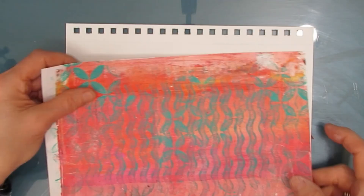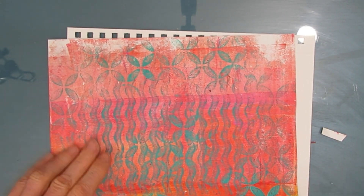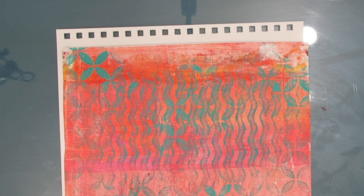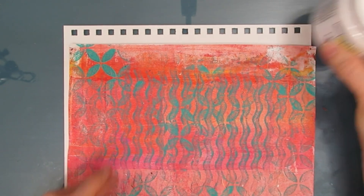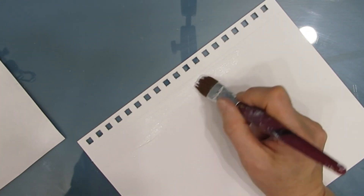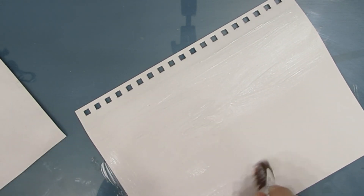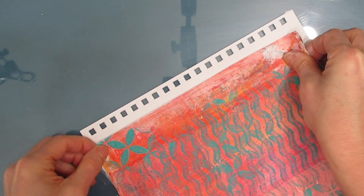Here's a gel print that I created in my latest gel printing video using two plates, and I'll put a link to that video. I absolutely love this — the teal against the orange coral background. So I quickly grabbed it and I'm gluing it on with matte medium onto my 7x10 Kansa Mixed Media Art Journal page.